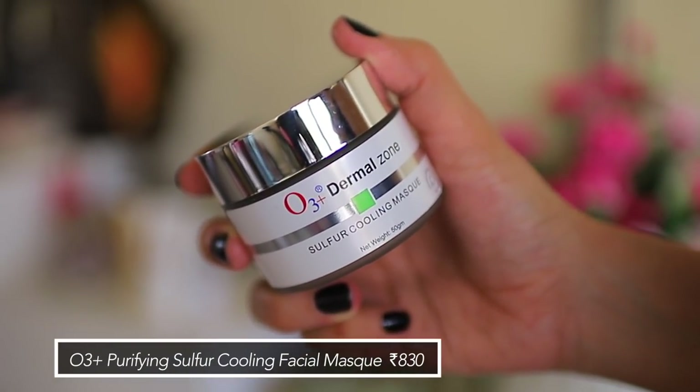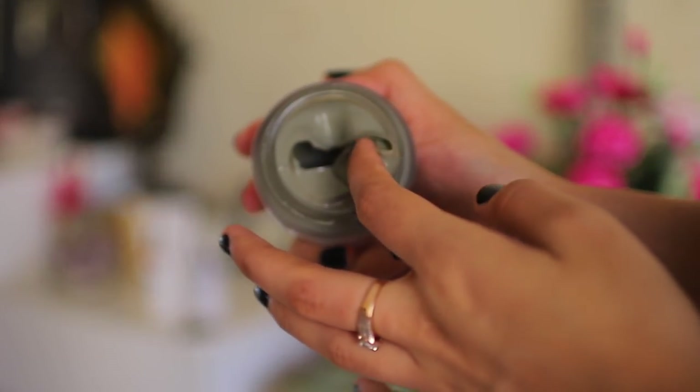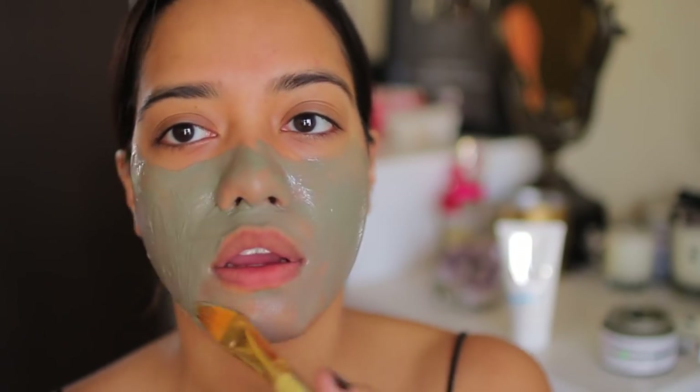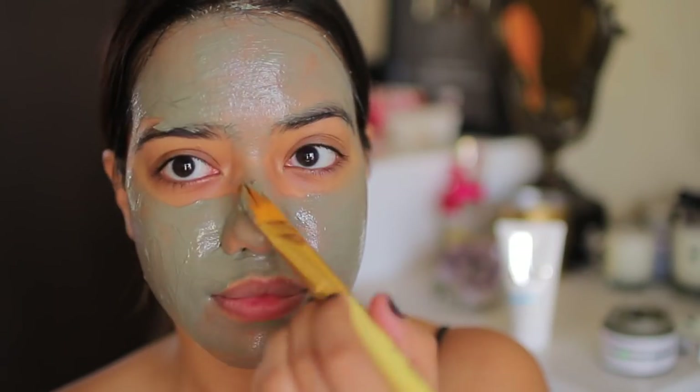The next product is their Sulfur Cooling Mask, which I'd recommend for all skin types. This was one of my favorite face masks during the summer — I remember talking about it right after my Goa/Karnataka trip where I was really tanned, like three to four shades darker. The color of this mask is a cool-toned olive green, like a khaki green, and it smells very minty. I like to apply this all over my face once I've exfoliated, and leave it on for 15 minutes so it really gets to sit in.